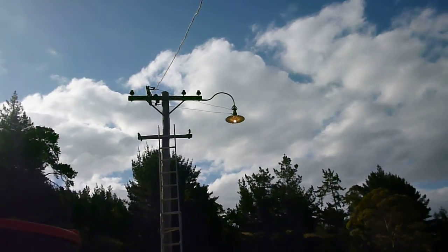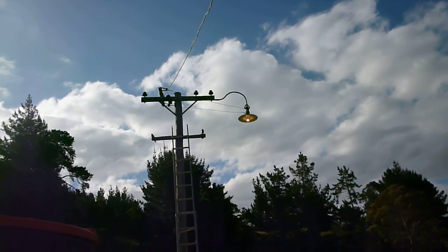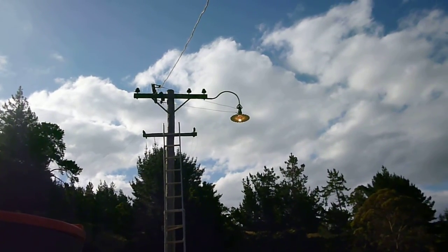The Radio Wave fixture is made by a company called NECO, a New Zealand company. NECO stands for National Electrical Engineering Company.